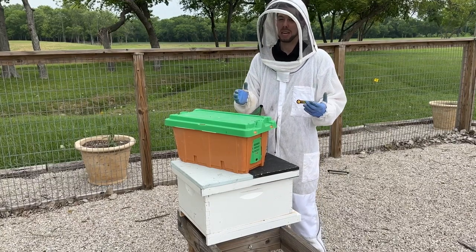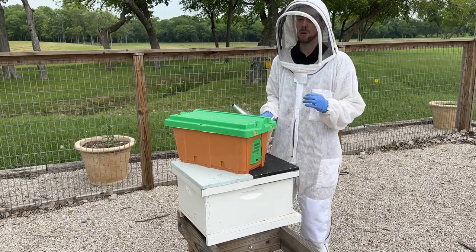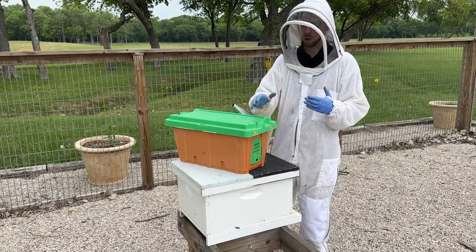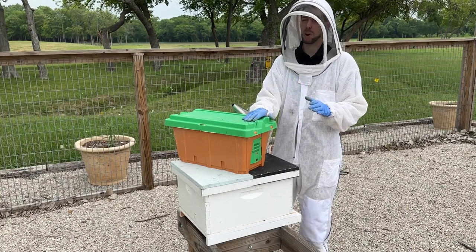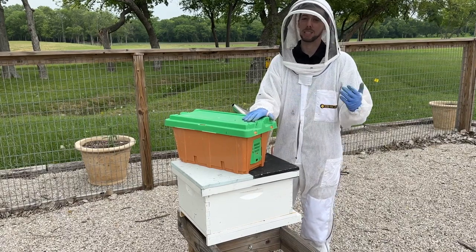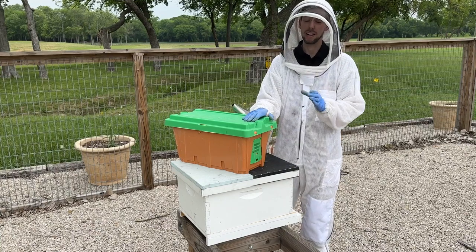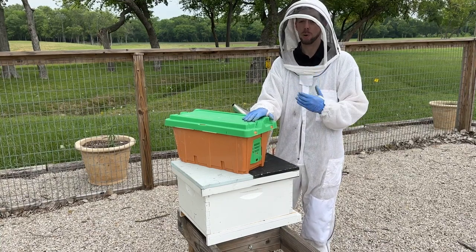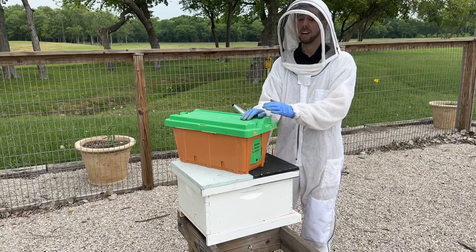Hey friends and welcome to beekeeping! My name is Blake and I'm one of the owners of the bee supply. I'm so excited to show you how to install your very first nuc. This is an awesome way to get started in beekeeping, but it can be super intimidating to bring a box full of bees home and try to get them into the beehive.